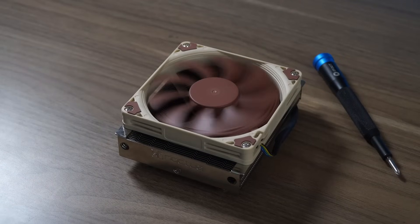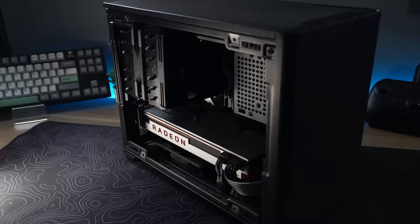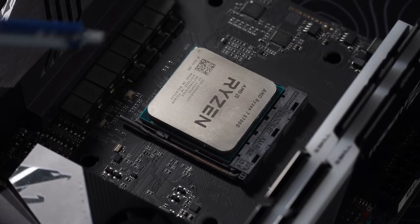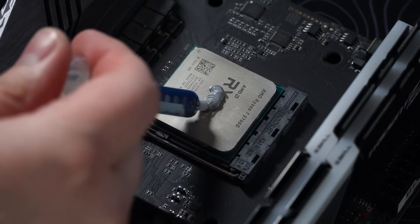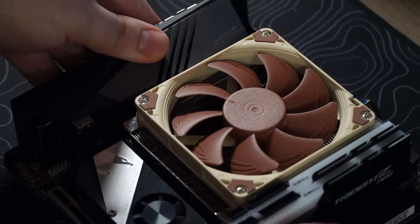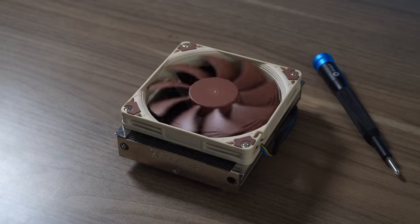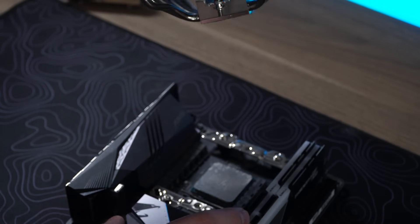CPU cooling is going to be much more limited here versus what it was in the Cooler Master NR200P case that I used previously, but the Ryzen 7 5700G that I'm reusing only has a TDP of 65 watts. This low profile Noctua cooler, the L9A, will actually be totally enough to handle the heat. I'm planning on basically just reusing all of the same components that I did last time, with the exception of the case and that CPU cooler. There's no way the previous cooler will fit, and it was way overkill anyway.